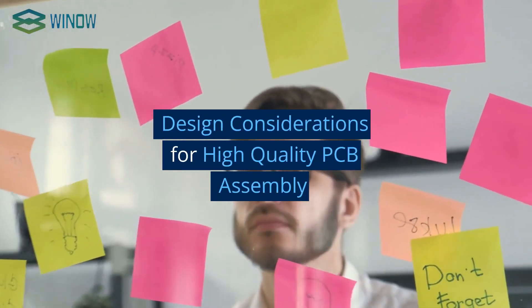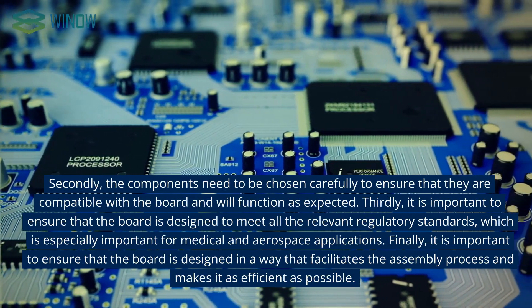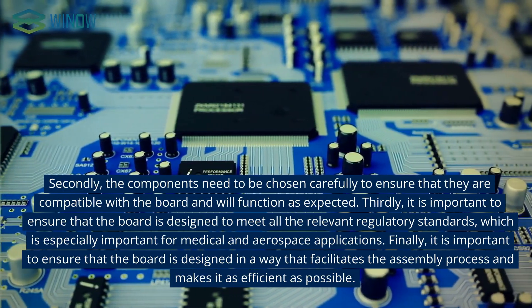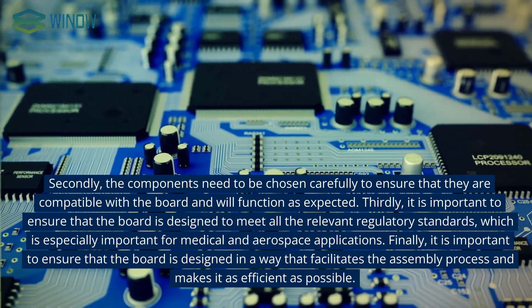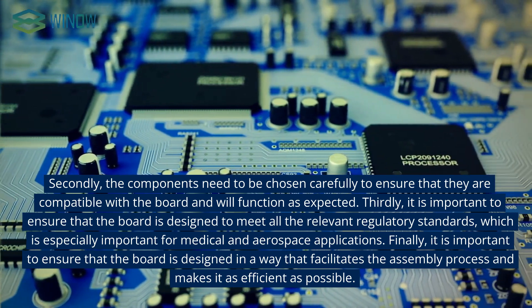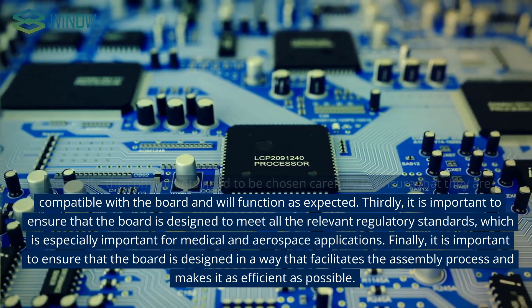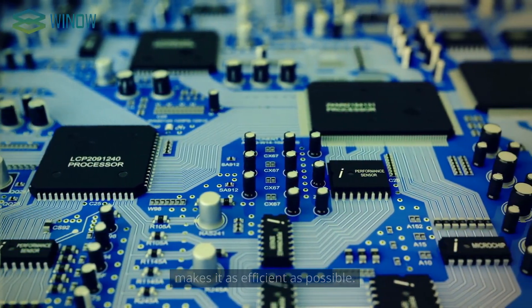Design considerations for high-quality PCB assembly include several key factors. The components need to be chosen carefully to ensure they are compatible with the board and will function as expected. It is also important to ensure that the board is designed to meet all relevant regulatory standards, which is especially important for medical and aerospace applications. Finally, the board should be designed in a way that facilitates the assembly process and makes it as efficient as possible.